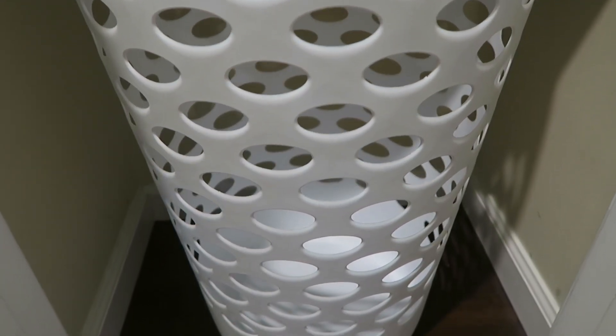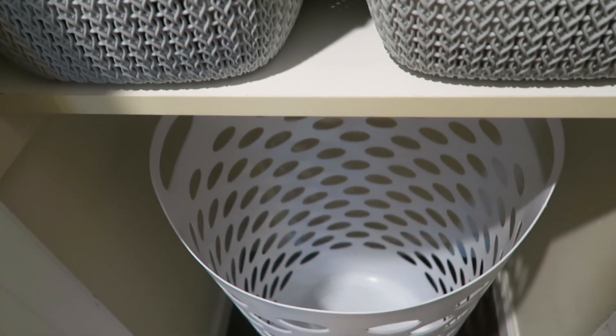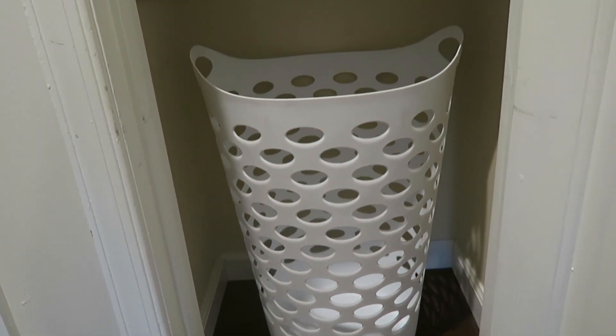I also decided to place a different laundry basket at the bottom, and I got this one at Walmart. The color and size is a perfect fit right underneath the bottom shelf. I also decided we would keep only our whites in this hamper to keep it looking even cleaner. It makes sense because it's right next to our bathroom, so we're usually putting towels and sheets in there anyway.